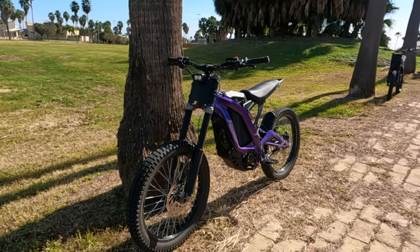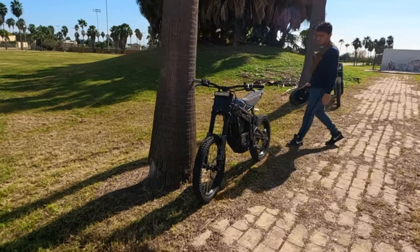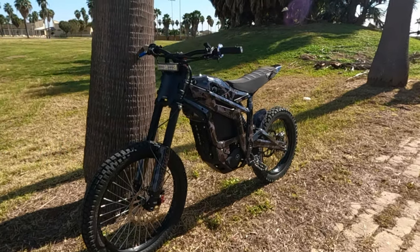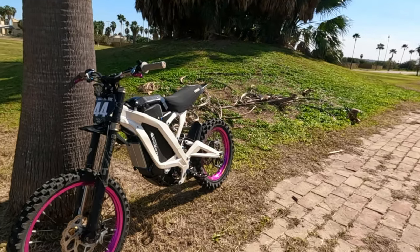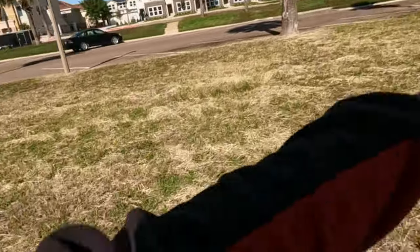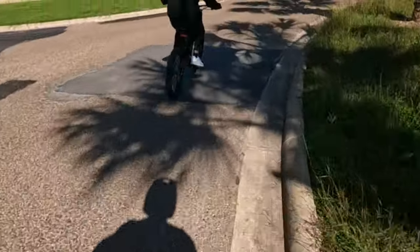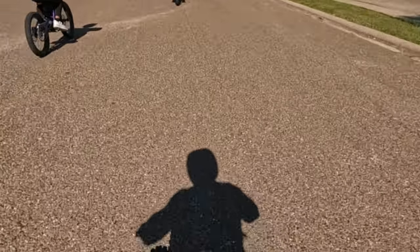We also have my friend's YZ85. We're gonna ride to the trails, do some enduro, and come back to see how much battery the bikes are at and how they hold up with the heat — because here in Texas it's getting a little hot even though it's barely January. We're all starting at 100%, let's see what percentage we're at when we get there.